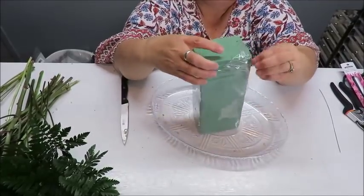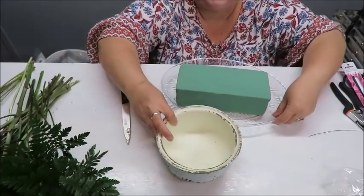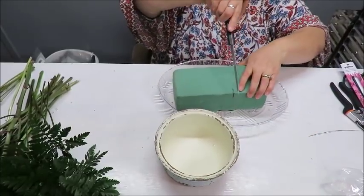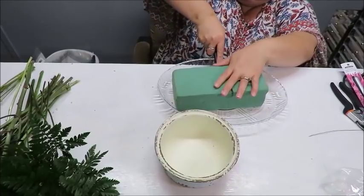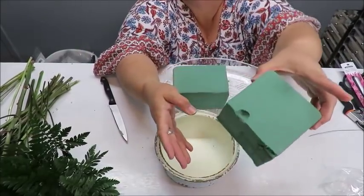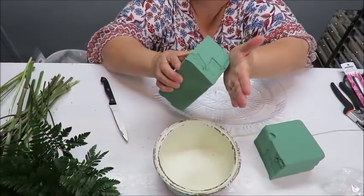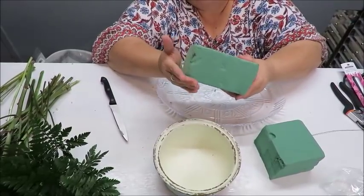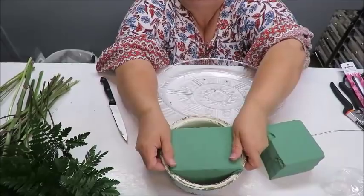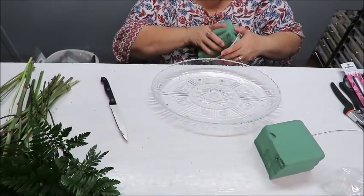I don't need the whole brick because my container is small, so I'm going to cut it to size before soaking it. Just measure how big it needs to be, then cut. This type of foam is very soft and easy to manipulate — you can push the edges to round them off to fit your container. I want it to fit kind of tight, so I push it right in.